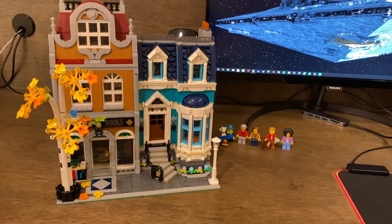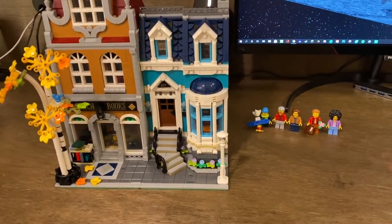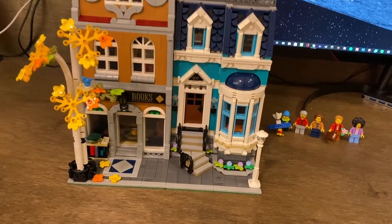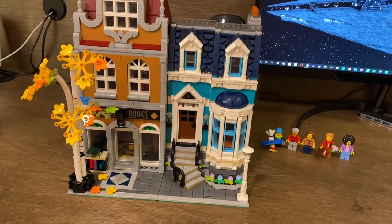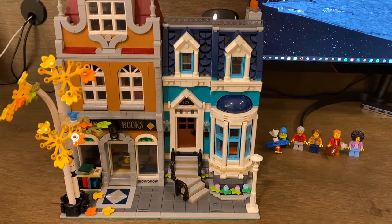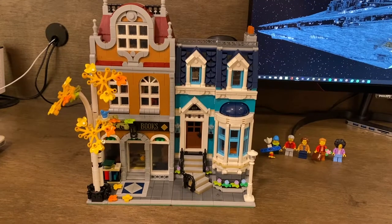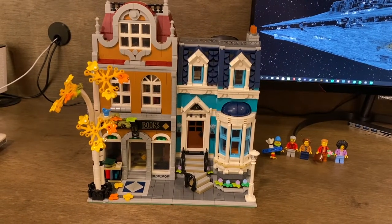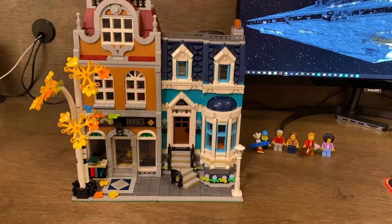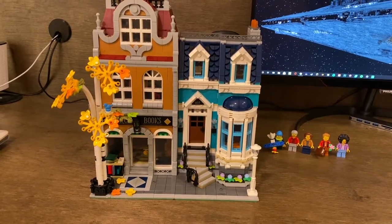My main takeaway from the set — it's just charming, kind of adorable, and has a very happy yet quiet look to it, even with the bright blue next to the bookshop. I'm a big fan of the tree, the entire look of the set, the minifigs, the interior, the building techniques especially on the roof and facades. I really really like this modular — it's going to be up there with some of my favorites. I have four modulars and I haven't had any disappointments. I will have a video of me implementing these into my city, making some stories with the characters, and I cannot wait to do that.